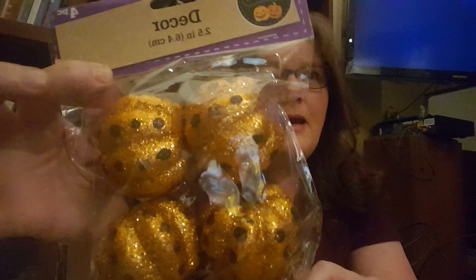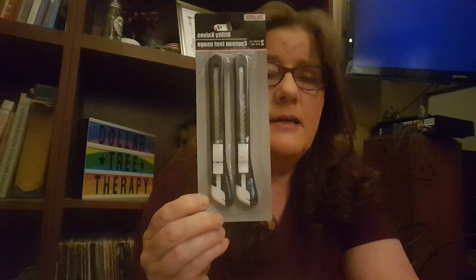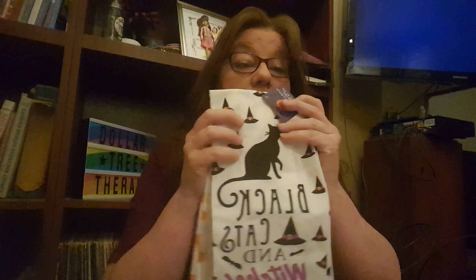I got an extra couple of bales of hay for my pumpkin mantle, and a few extra little pumpkins — I hadn't seen those before. They are Crafter Square decor: orange sequin with black dots. I was looking for the utility knife — usually the big yellow-and-black one — but I couldn't find it, so I got this set of two instead, which is even better. And I found these — I was terrified I wasn't going to find them. This one is black cats and witches hats.